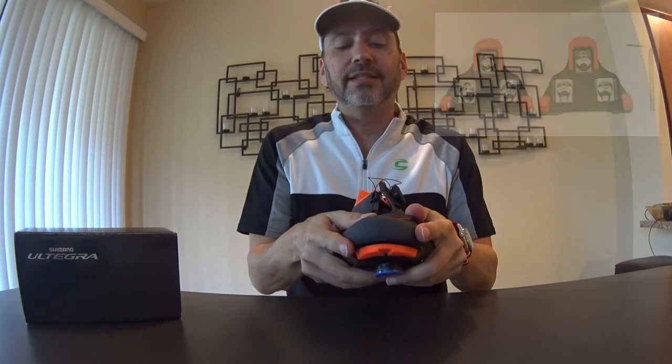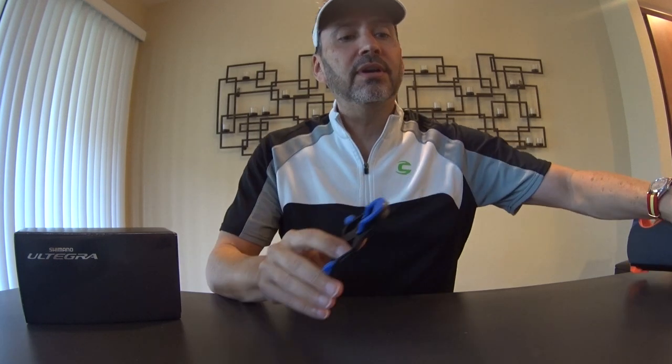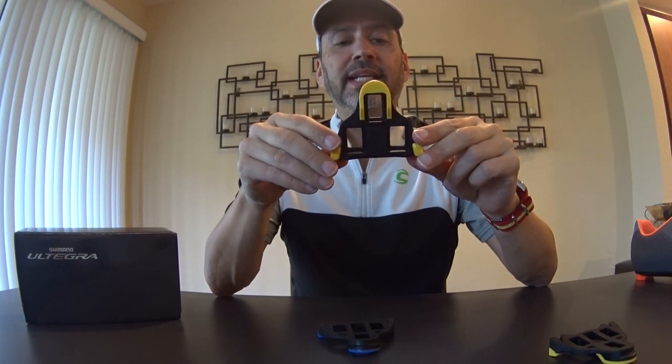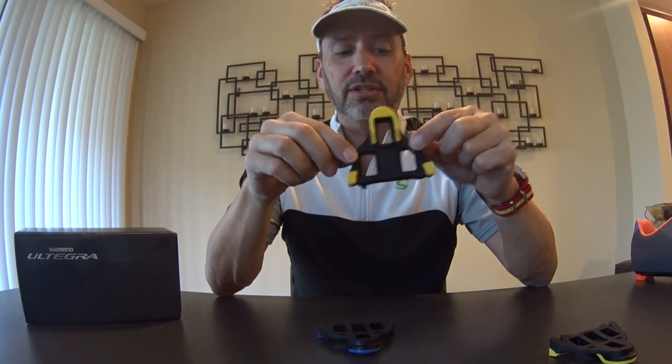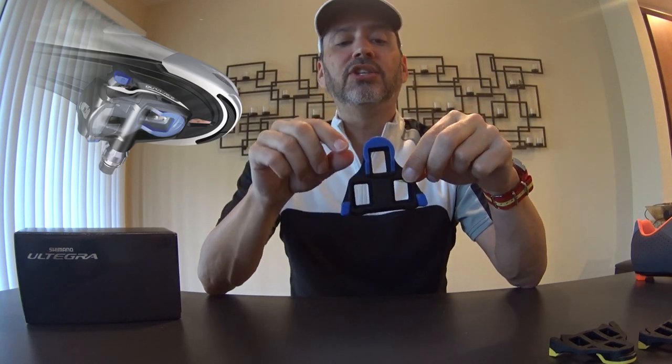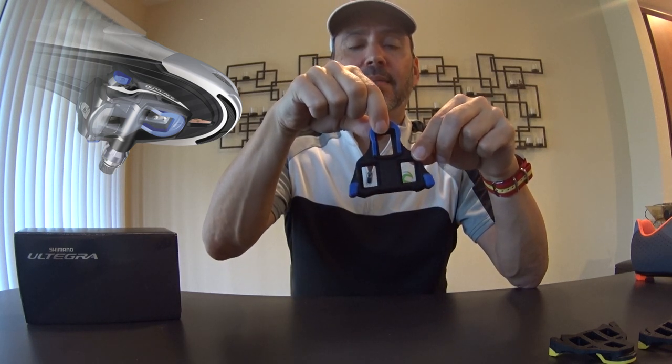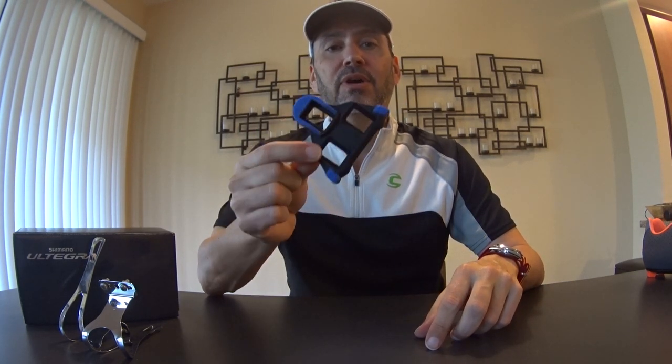Lastly, the SPD-SL red cleats are completely fixed — no float, no movement at all. When you clip in with red cleats, you are totally locked in. To summarize: yellow is for beginner to intermediate riders needing six degrees of float; blue is for more advanced riders with only two degrees of float rotating from the heel; and red is the fully fixed, locked-down version. I hope this helps — let me know if you have any questions about Shimano SPD-SL road cleats!